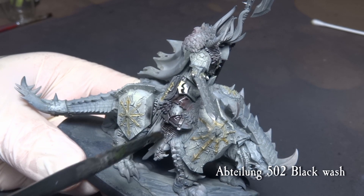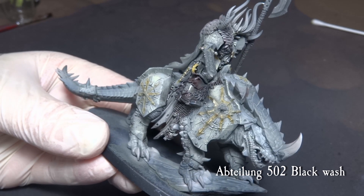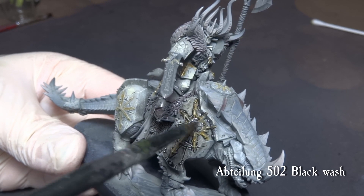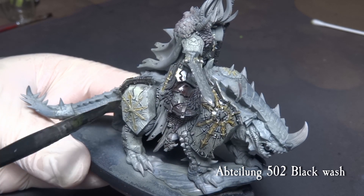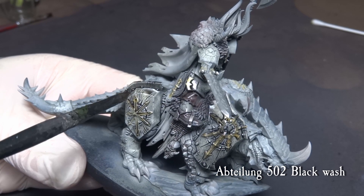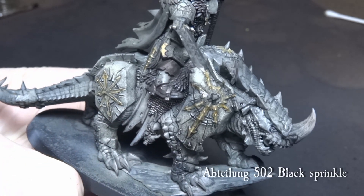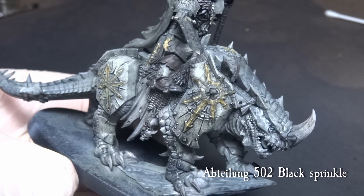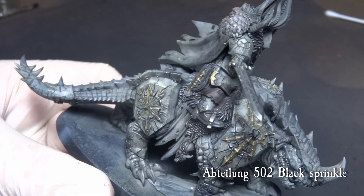Wash over the whole model with Abteilung 502 black oil diluted to a wash consistency. Dab the oil with a medium brush, almost like doing big pin washes. This particular model has a lot of crevices and recesses, so a more runny wash will work perfectly. Sprinkle some black oil wash with a stiff brush over the lower parts of the miniature — this will allow more of a mottling effect and creates interesting pooling.